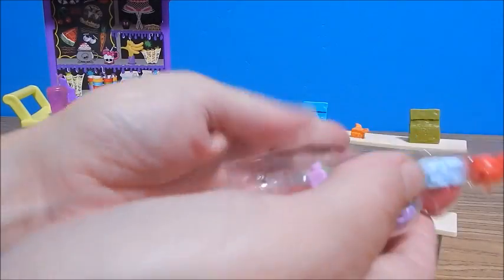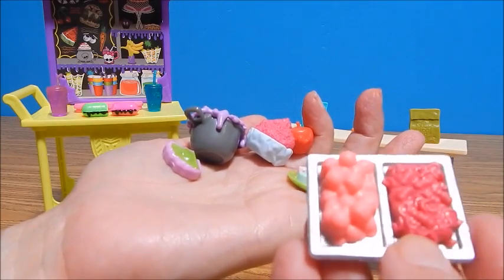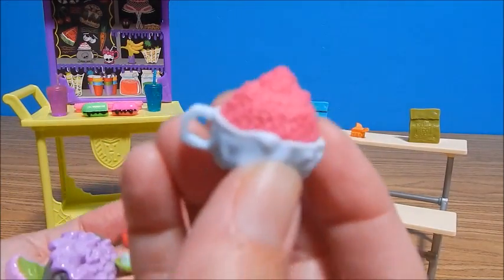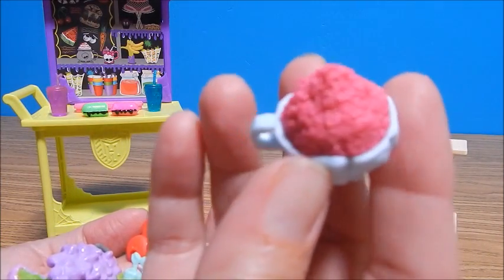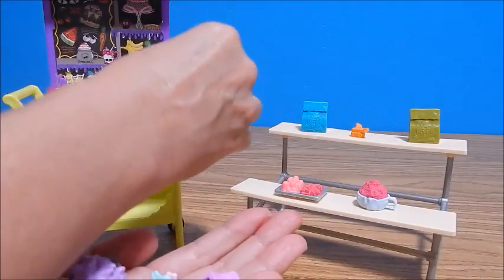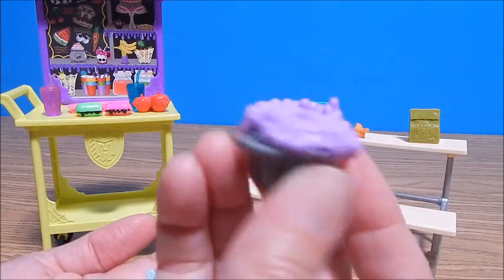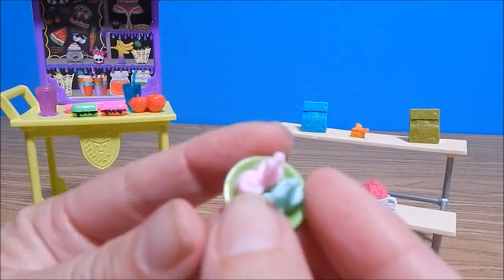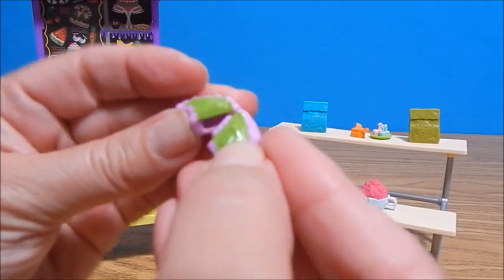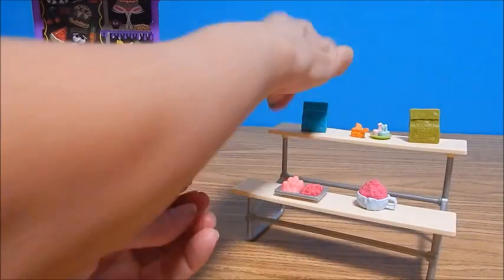There's another tray of goodies. This one has a tray of worms and eyeballs maybe — you guys tell me. Here's a handled cup with some sort of something, and some little apple-y things — definitely seen those before. And a little pot with some purple stuff oozing over the side and bubbling, that's pretty cute. And a little plate with some goodies on it. And another little sandwich that snaps together and apart — a crescent moon shape; this would be good for Claudine. And there's still more!